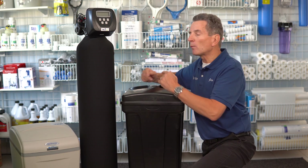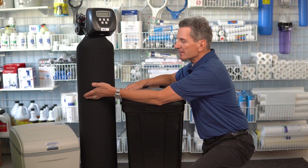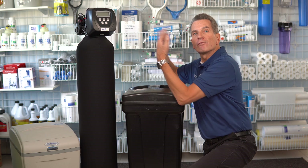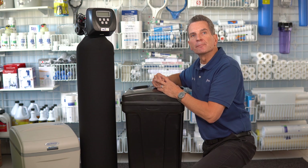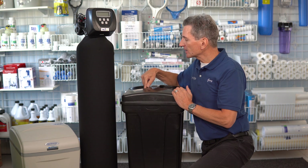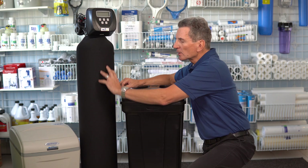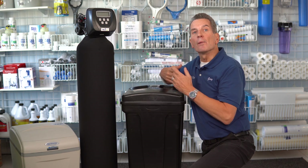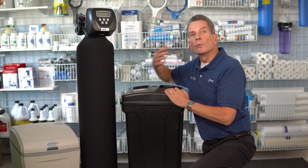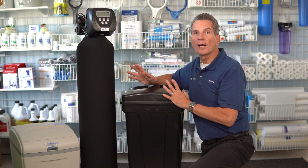The first cycle is it backwashes. Water goes down through the middle tube, up through the sides. It expands the media from being about two-thirds full to totally filling the tank, and it flushes all the debris to the drain. Then inside here, there's water and salt that makes brine. It sucks the brine from this tank through a small three-eighth inch tube and runs it slowly over those media beads, which releases the calcium and magnesium so it can go to the drain, but it also recharges those beads so they continue to attract calcium and magnesium and soften the water.